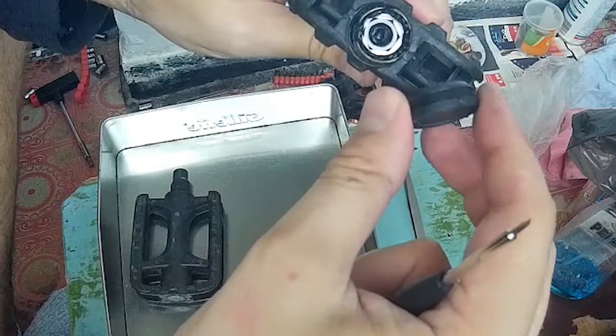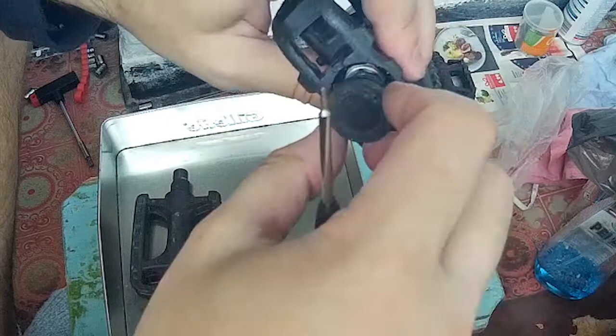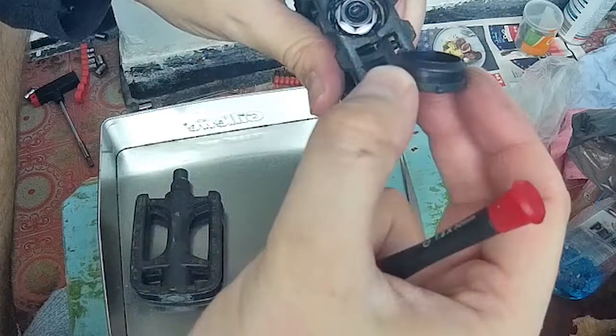If you have never opened a pair of pedals, you have no idea what's inside here and how it looks. But it always has this empty area around here. So if you make a hole, you can just pull it out like that. So I'm just going to try with this one.